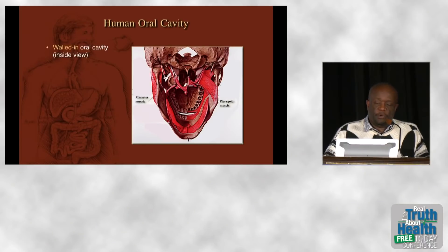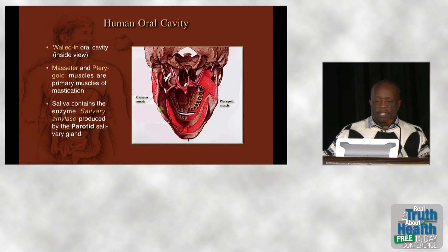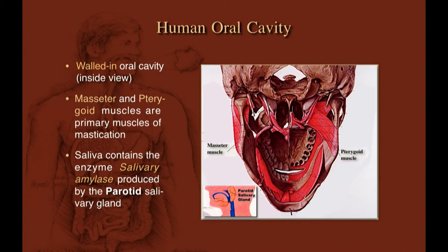This is an inside view of the human oral cavity. The pterygoid is opposite the masseter. Importantly, the parotid salivary gland, which sits right in front of your ear, is the gland that makes the enzyme salivary amylase, which starts breaking down carbohydrate as you're chewing your food.